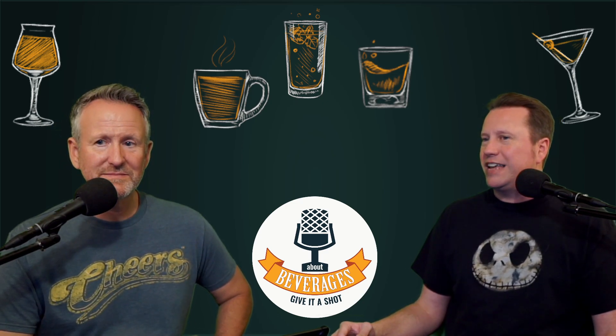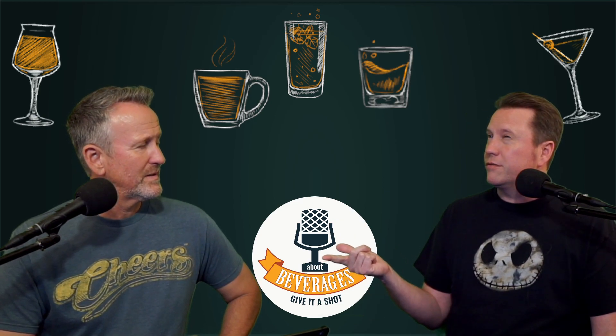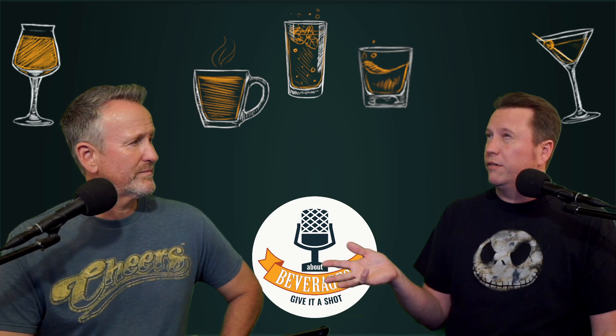The Siesta has been described as the Hemingway daiquiri meets a margarita - it's a classic cocktail. This is going to involve some amaro and Campari, some tequila, grapefruit juice, lime juice, and simple syrup. I think that's it. Keith brought the grapefruit and Andrew had everything else.